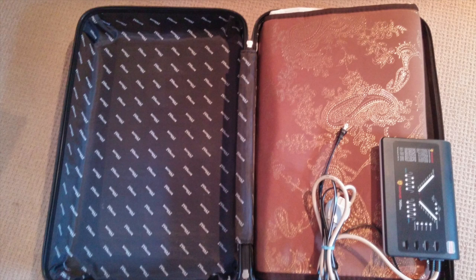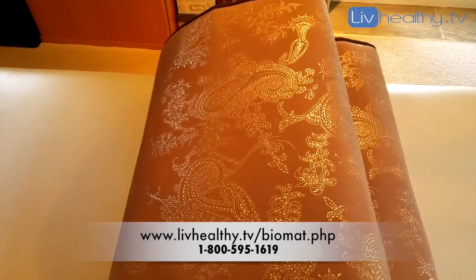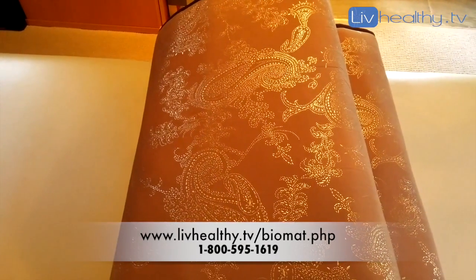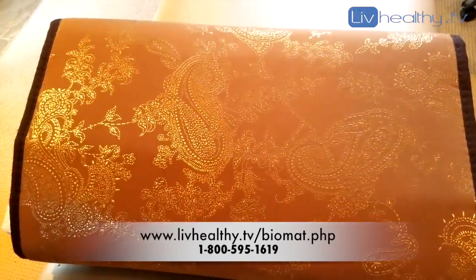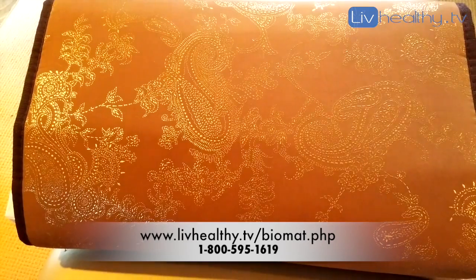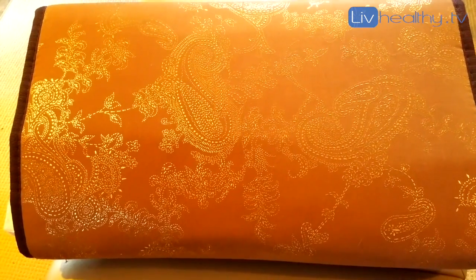If you have any other questions about the biomat, you can just let me know. You can visit my website as you can see on the page here. I'm here to help answer your questions about the biomat and give you all the information you need to make an informed decision. My name is Jennifer Lyle, I'm with Live Healthy.